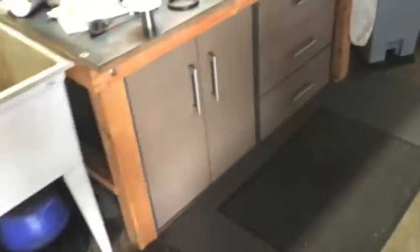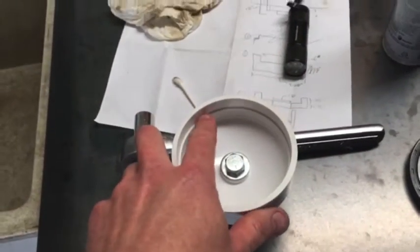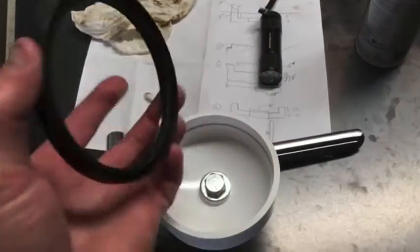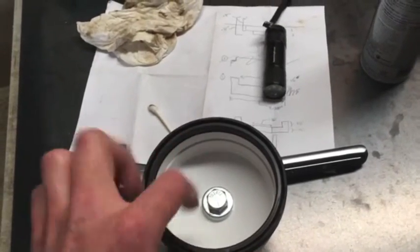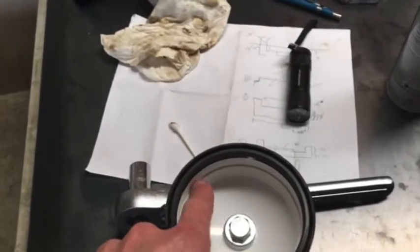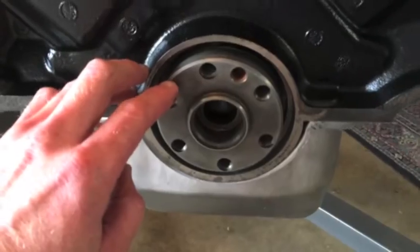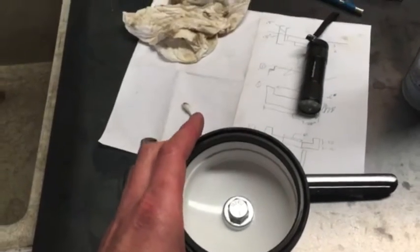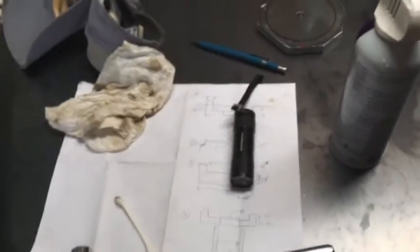To get that pressed in, they make a tool, but I actually made one myself out of a three-inch piece of PVC. This is the old seal — it's going to push on the seal, and this lip here seats right on this little edge on the crank, so it keeps it aligned when you punch it in and keeps it going in straight.